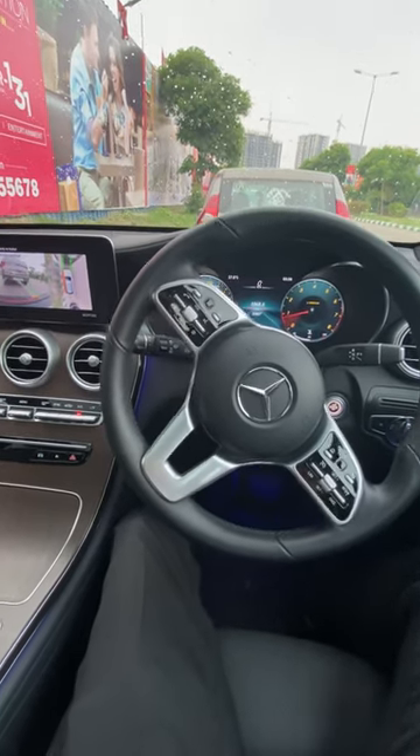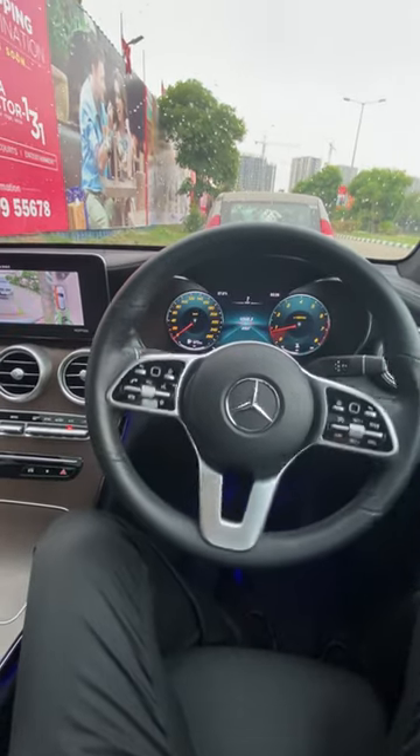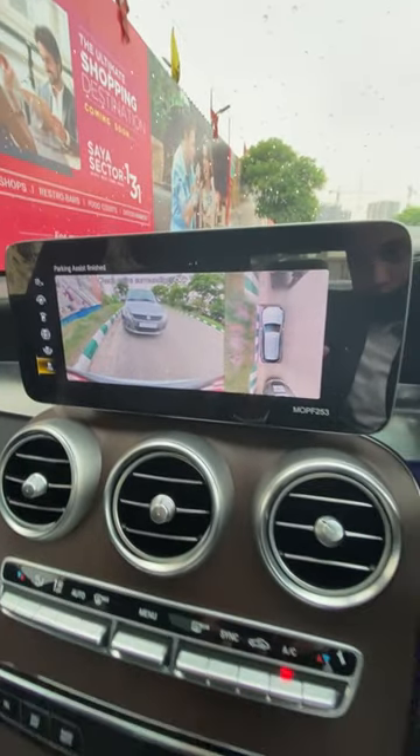It uses the brake itself — I am not using my feet. You can see both my feet are behind the pedal. When the park assist is finished, it will show you that the park assist is complete.